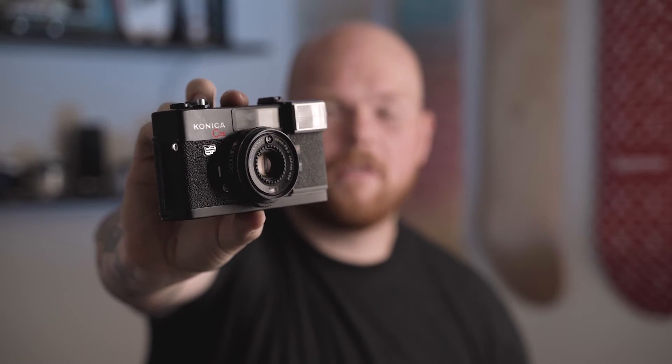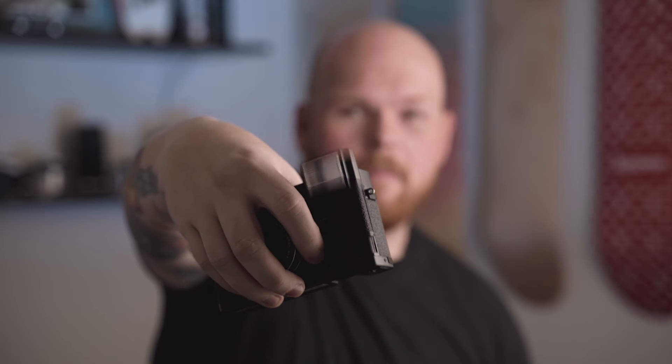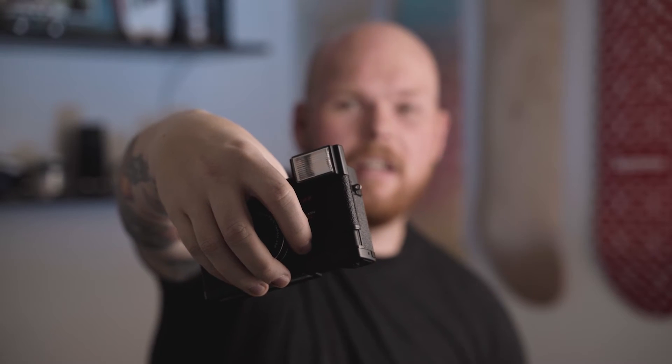In today's video I want to talk about a camera that I've had for like 10 years now, but I've only put maybe three rolls through it. Because I don't really know how to pronounce the name, I'm just going to call it the Konica — it's a Konica C35EF. I found it at a thrift store for like five to ten dollars, thought it looked super cool, and it's actually supposedly Andy Warhol's favorite camera.